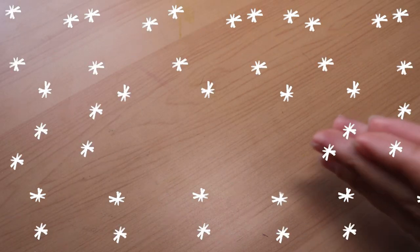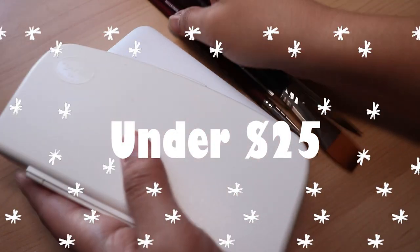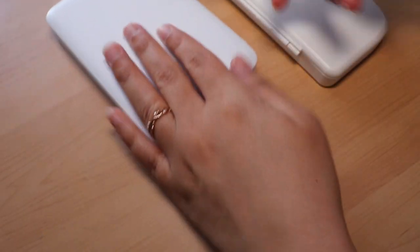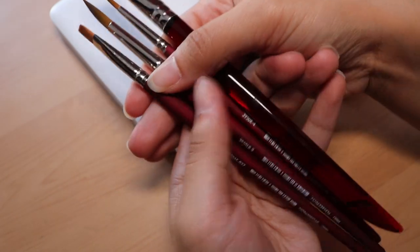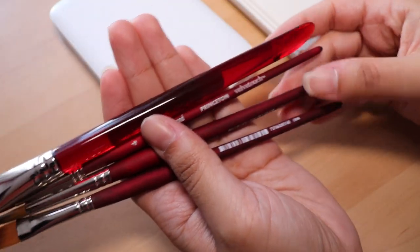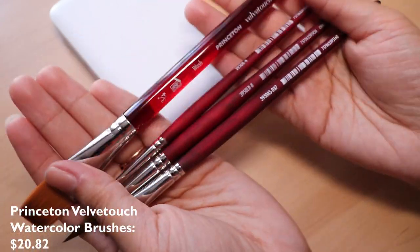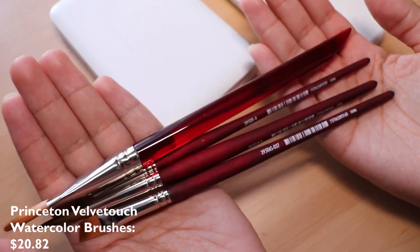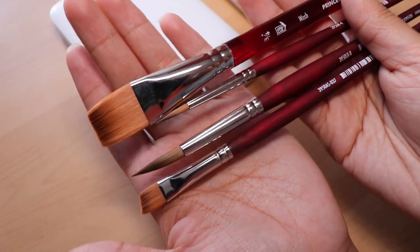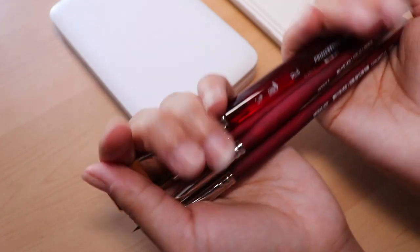The final section we will go over today is art supplies under $25. You guys have heard me mention these before — they are my favorite go-to watercolor brushes. They are the Velvet Touch brush set and they're very much worth the money. They feel really nice and soft, they paint really well, and they soak up the watercolors beautifully. Highly recommend.